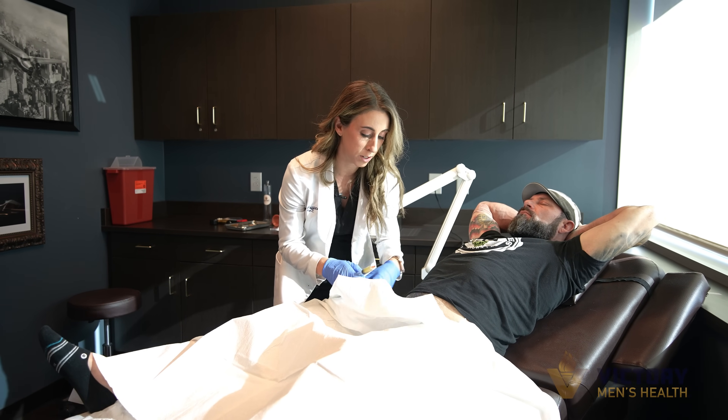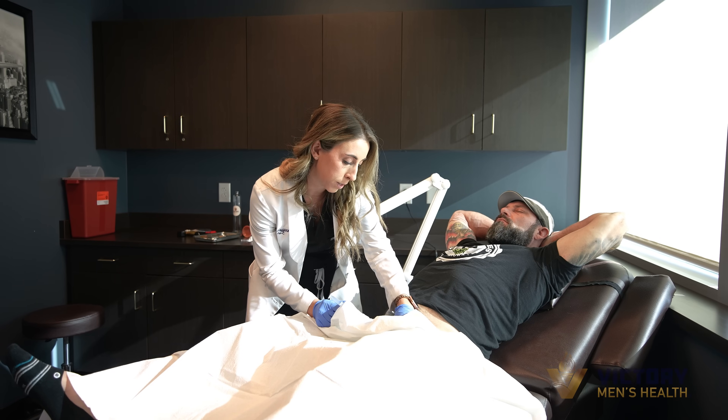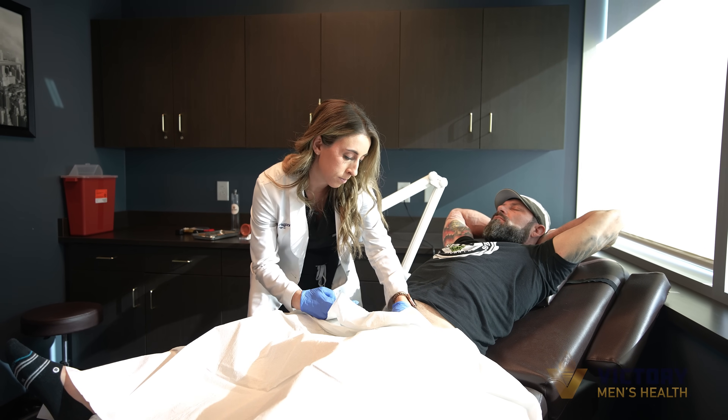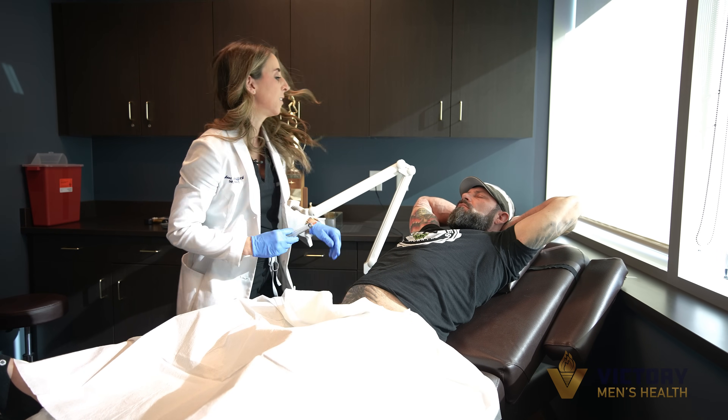We're going to start here — let me know if you need me to take a break. You're going to feel a poke. Doing okay so far? Yep. Two down.